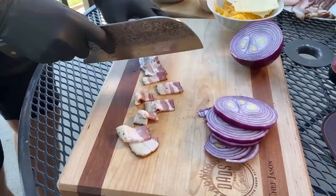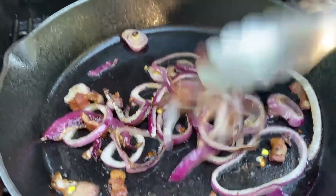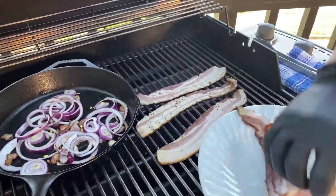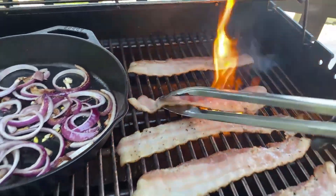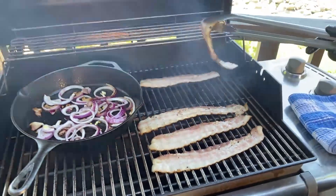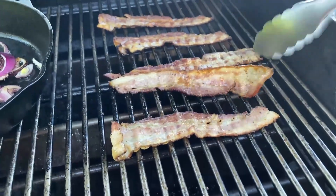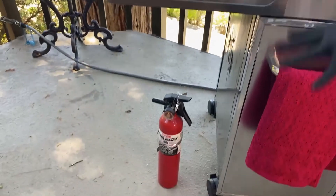The bacon is gonna be your fat — that's what's gonna get you that nice caramelization for the onion. When it comes to the bacon and you're barbecuing it, the one thing you don't want to do is close your lid. See how that's flaring up? You want to keep an eye on everything. You want to keep it a little bit limp — you don't want it super crispy, you want it to kind of flop around a little bit. I've got my fire extinguisher down here next to my grill just in case. You never know.